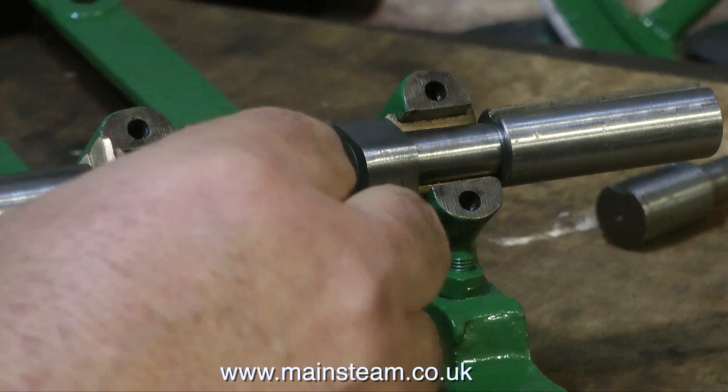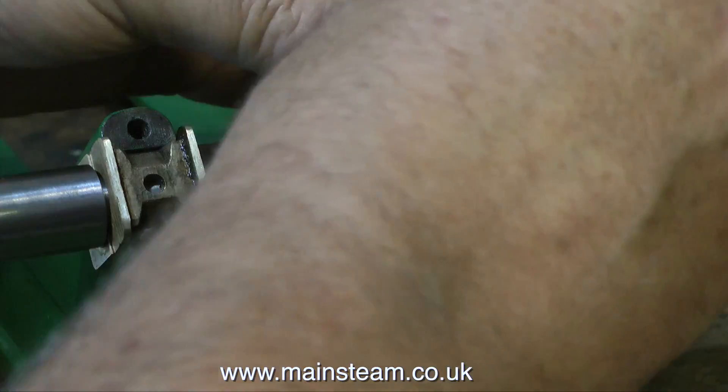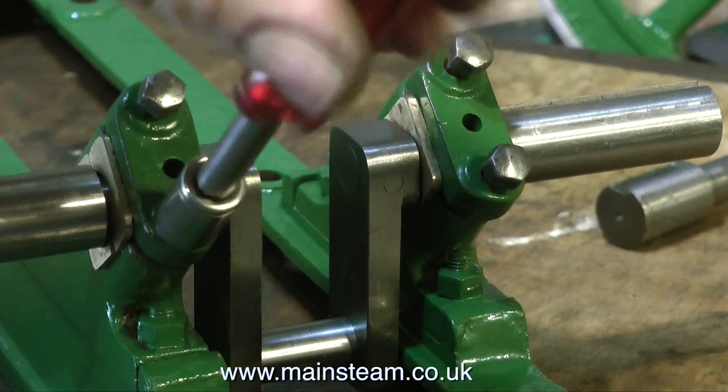Originally I was going to bundle the fitting of the crankshaft in with something else, but I thought no, I won't, because it is so important to get this right. So important, in fact, that if you don't get it right, you may as well have not bothered rebuilding the engine in the first place.